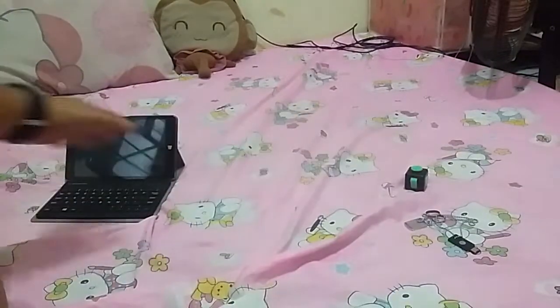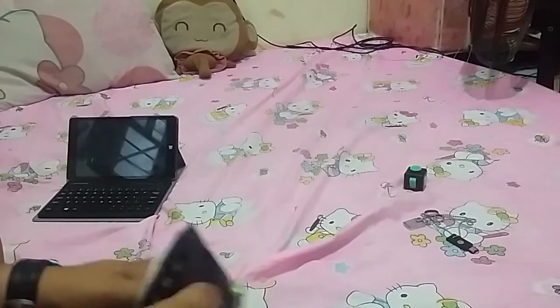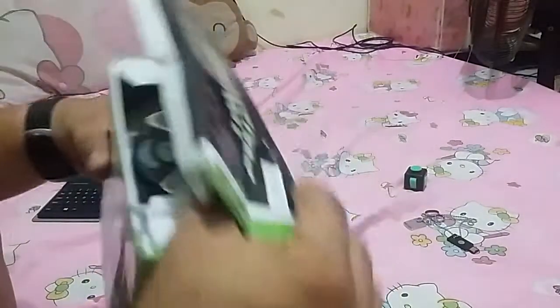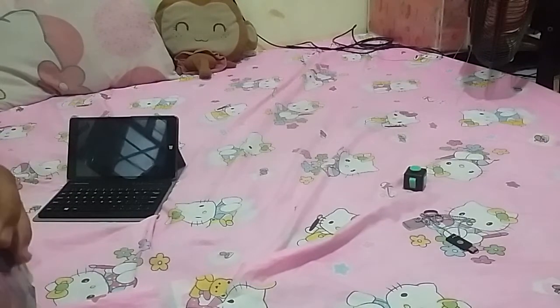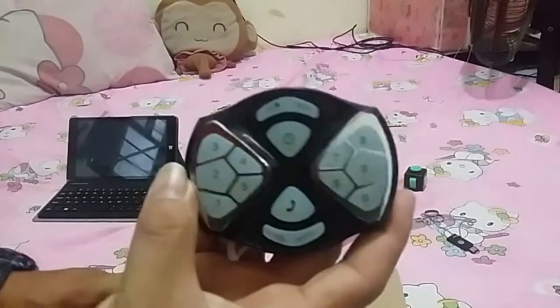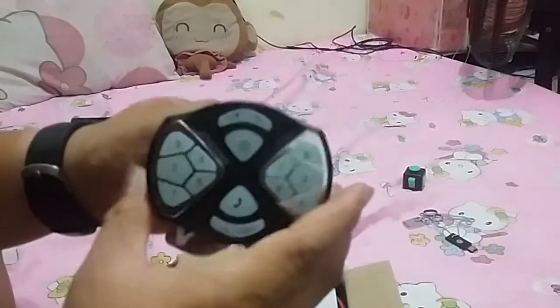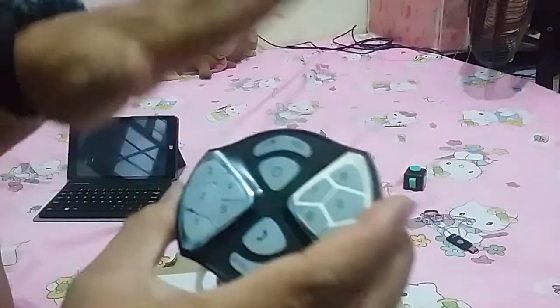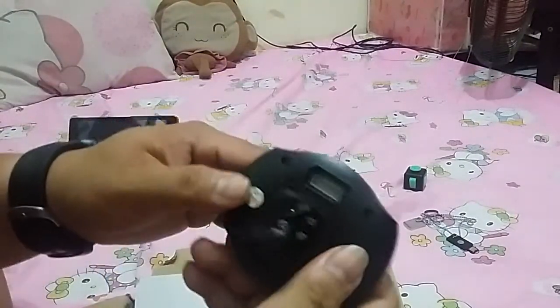Quick unboxing here guys — I'm in my bed, not at my desk, so don't mind the place. When you unbox it there's a lot of tape, so you need something like a knife to cut it. When you open it up you get this front device that you're going to mount onto your motorcycle. It's very fancy with chrome designs, and when I checked it online those things are lit — it's gonna look fancy on your bike.